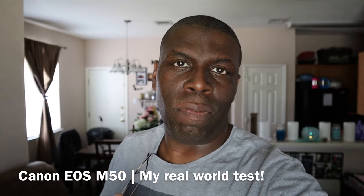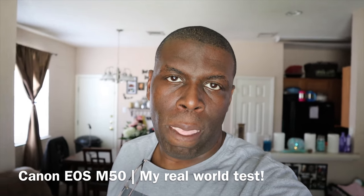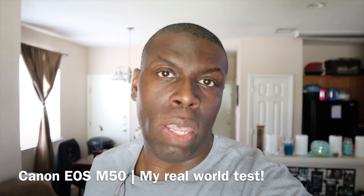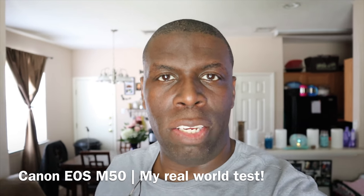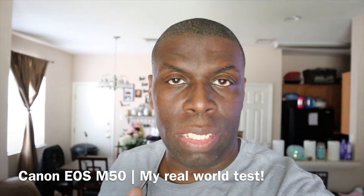All right guys, let's get into some footage and photos with the Canon EOS M50. This is the camera that I'm going to be using — I'm recording right now with it — and I wanted to get some actual photos outside, a little bit of footage outside, to show you what it's like to use this camera.